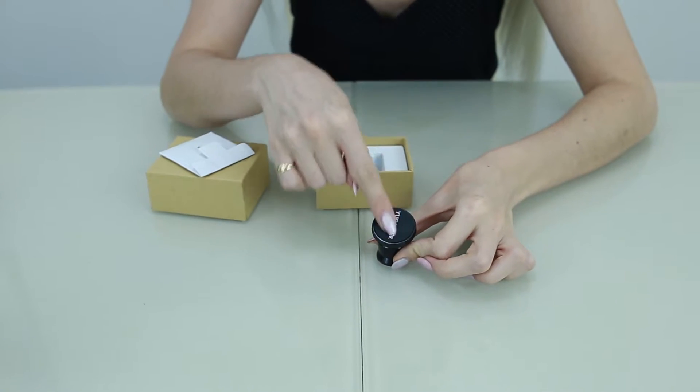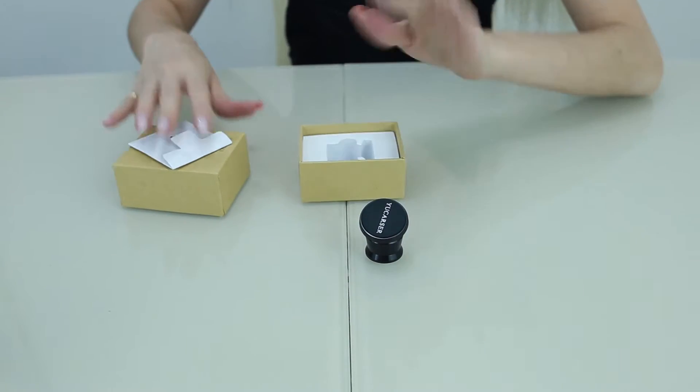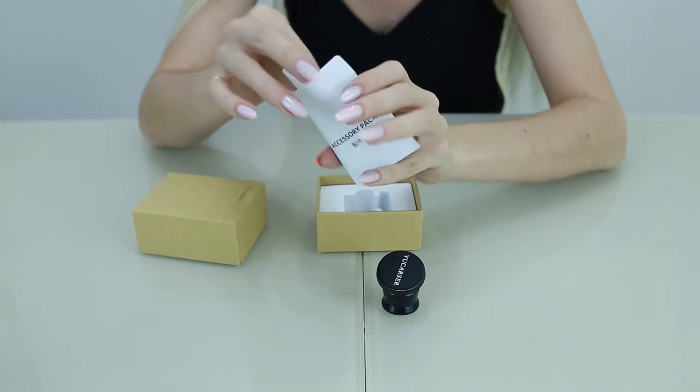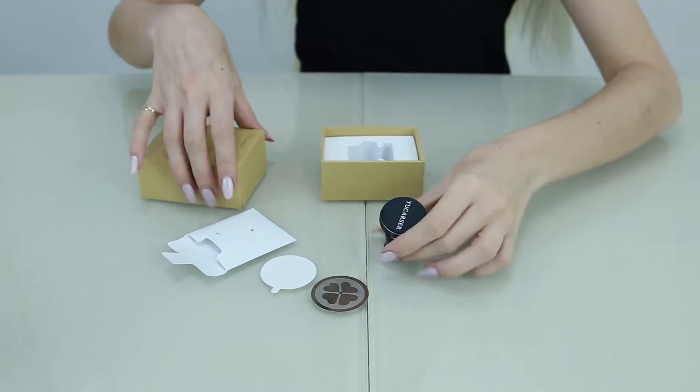This part here is made of rubber and underneath is a magnet, so this is how it connects to your phone. Inside this little envelope you have these two pieces, and I'm going to show you how to attach it to your phone.